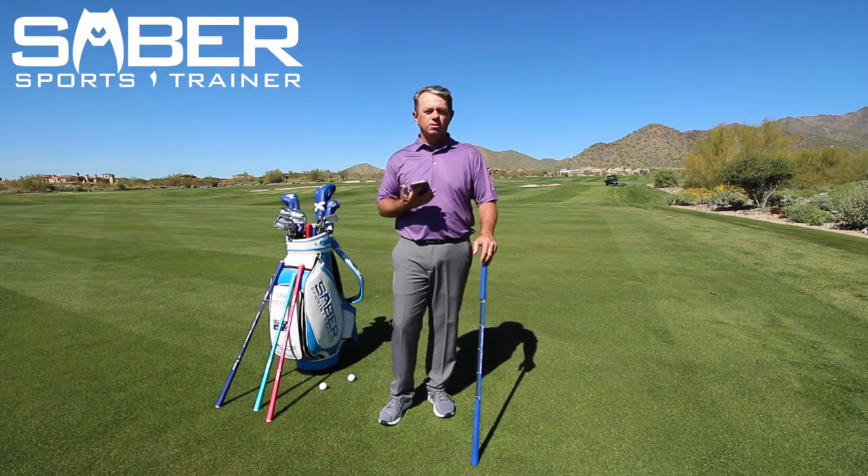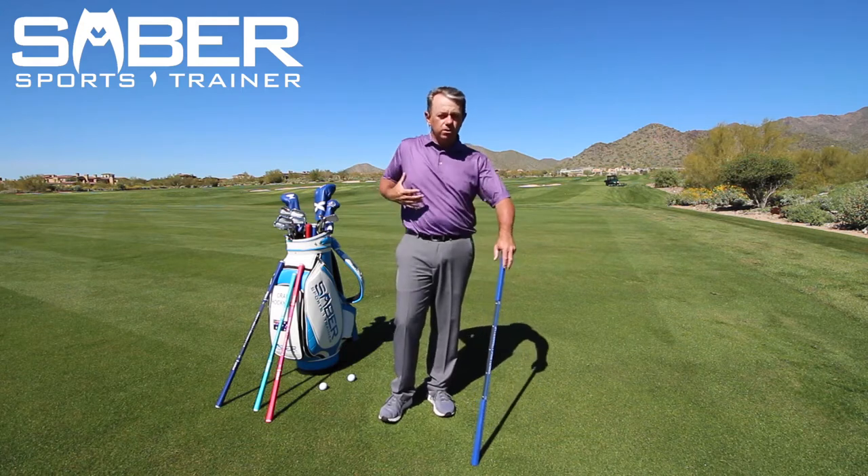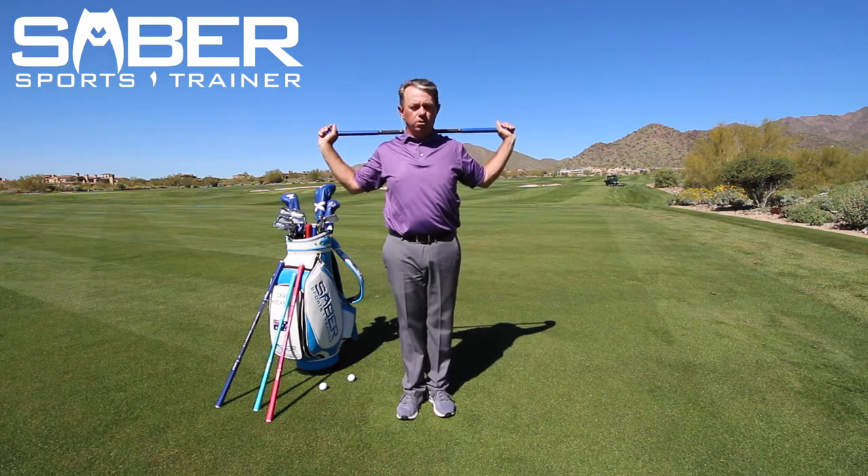This is a technique drill — the spin move for rotation. This is probably my most favorite drill of all. What I'm going to do is take the saber and put it right up over here over my shoulders.